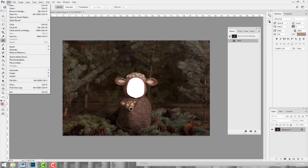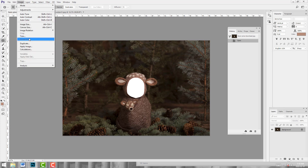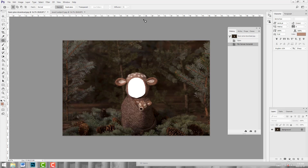To do that, I'm just going to go to Image > Image Rotation and Flip Canvas Horizontal. Now we have matching shadows.